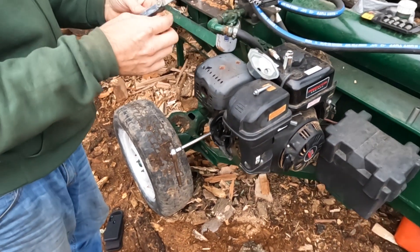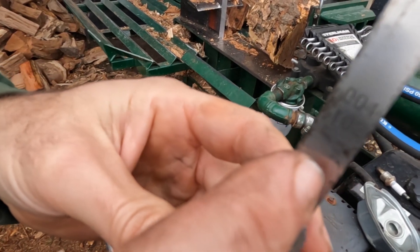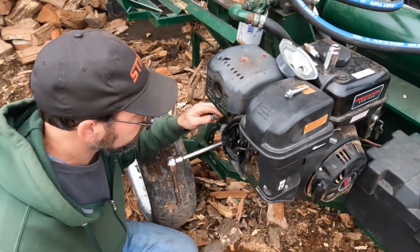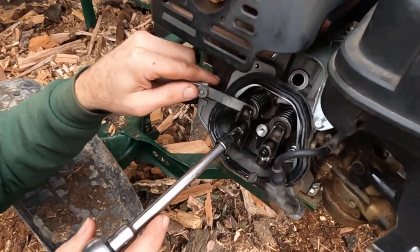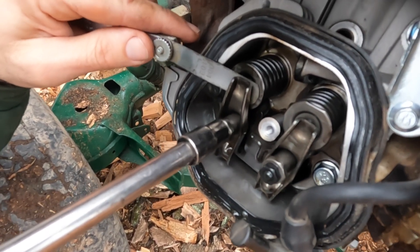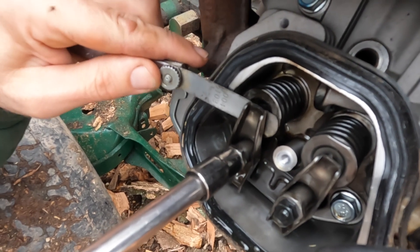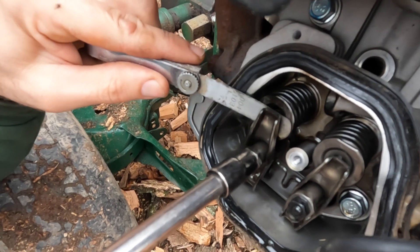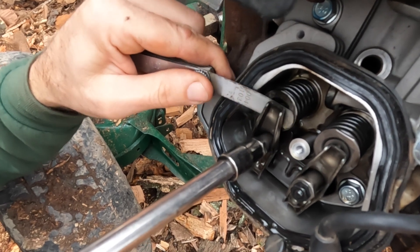We also want to use our feeler gauge at factory specs — this is at four thousandths. We run our feeler gauge in between the rocker and the end of the valve. We want to make it so that there's very slight drag. Tighten it until you just feel a drag on the feeler gauge. Now if you can't move the feeler gauge, it's too tight — back it off slightly until it moves.